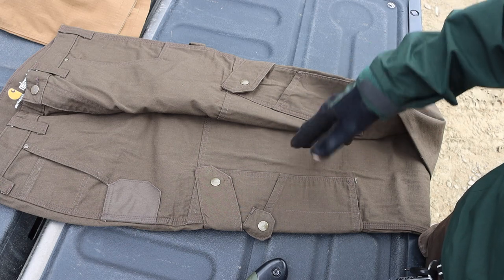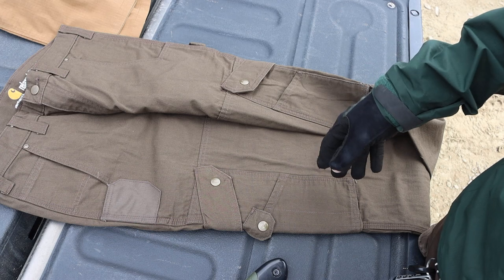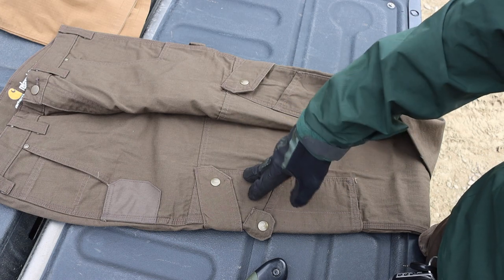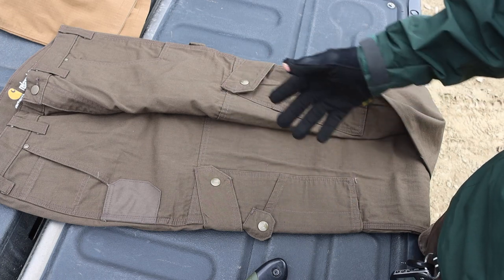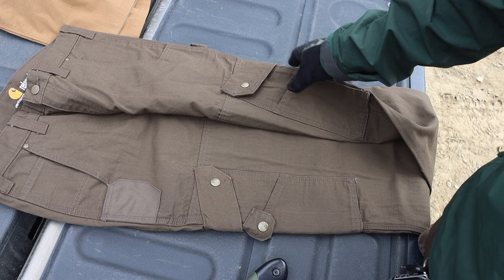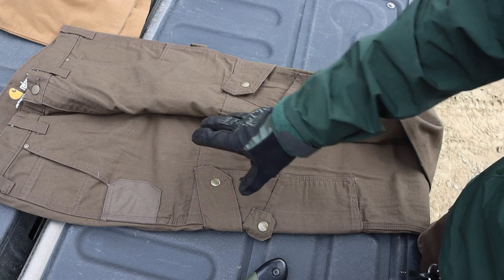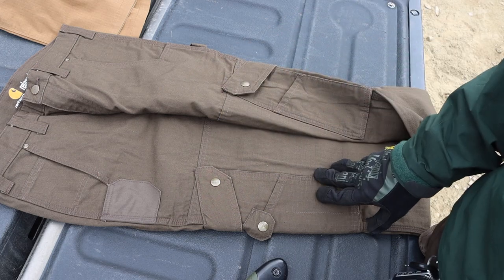Overall they do fine for generalized outdoor tasks, and I can't complain for the price. If you're thinking about getting into bushcrafting or survivalism, these are what I'd start with. I've used them for about six years. They're not very water resistant, but you can add Greenland Wax or other water barriers to improve that, and you can also add knee padding if needed.